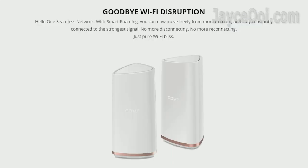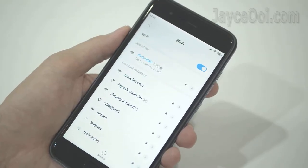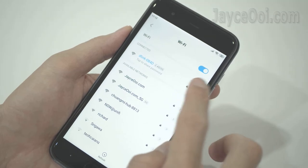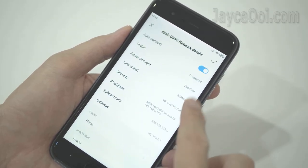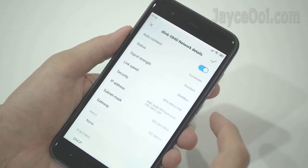One SSID thanks to D-Link Smart Roaming — no need to switch between cover points manually, it will be done automatically. The same applies to 2.4 GHz and 5 GHz bands; both bands are using the same SSID as well. In short, your whole home network performs better overall with less headache.